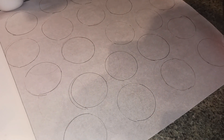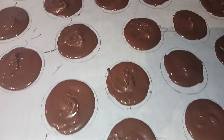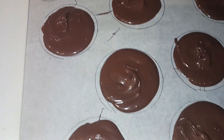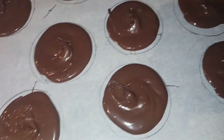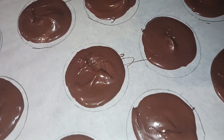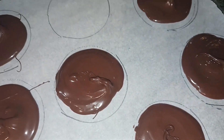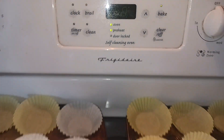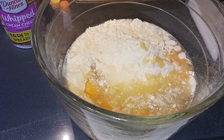I was able to get 20 of these little moons. I put mine pretty thick and it didn't really spread, so I just used the back of my spoon in a gentle swirling motion to make my moons. Now we're just gonna let those sit up while we make our cupcakes. I went ahead and preheated my oven to 350 degrees as directed on the back of my box.